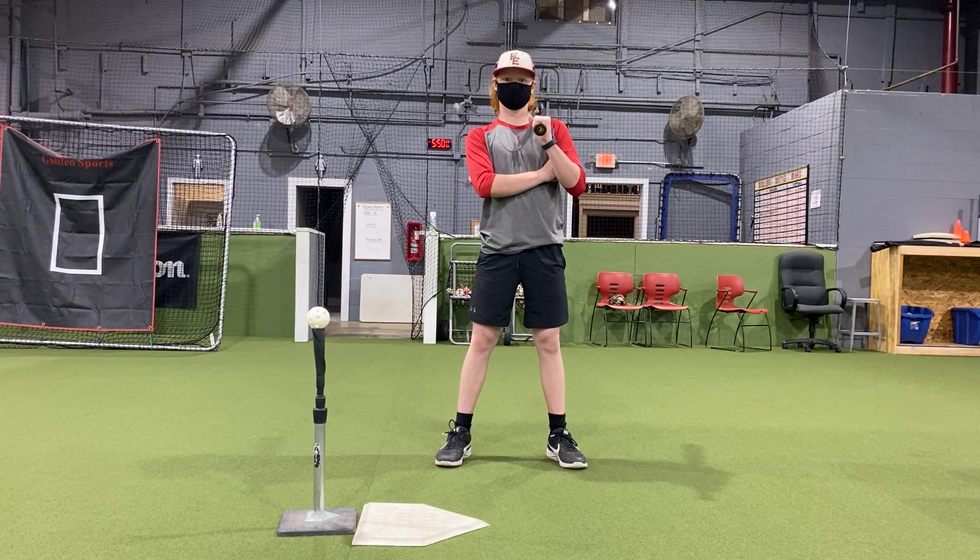Hey guys, we got Jackson here and I'm Coach Brian. Just wanted to send you guys some video clips. We're going to put together a full series for you guys for hitting. Jackson's with us today from Batavia High School and he's going to help us out with some of the demos of our drills.